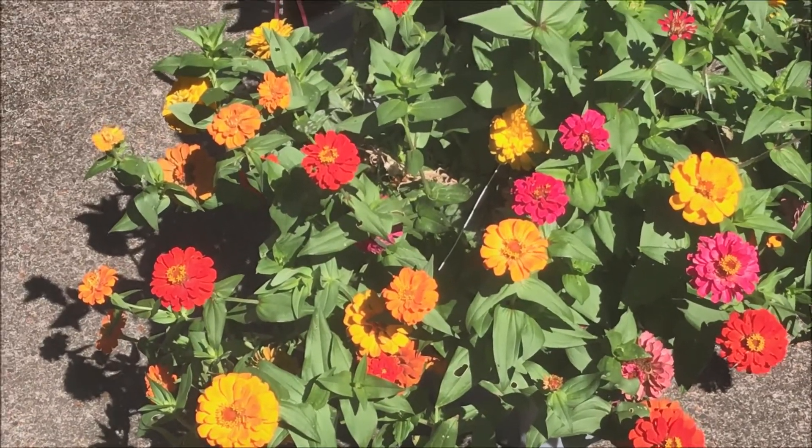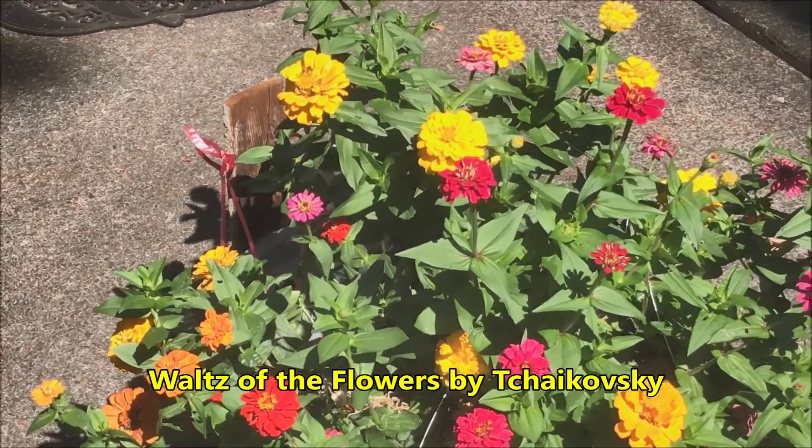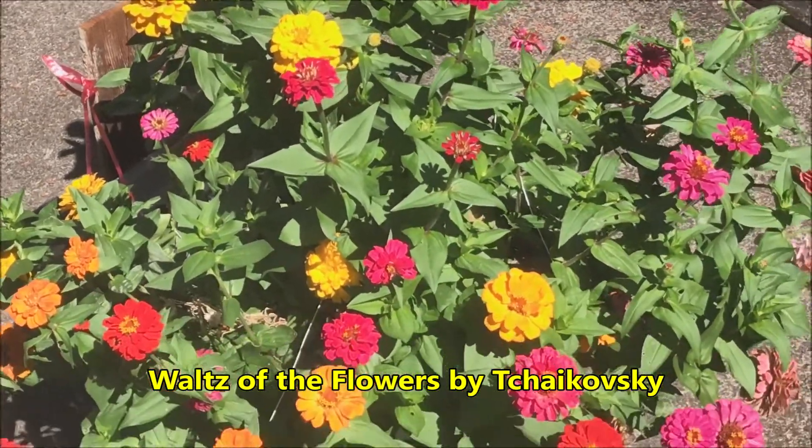To learn how to grow beautiful zinnia flowers like these by a simple hydroponic method, just click on the link to hydroponic zinnia flowers.